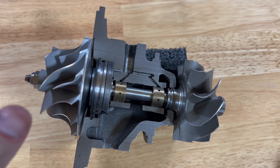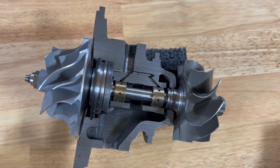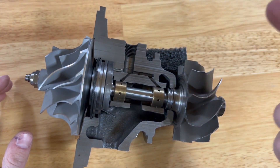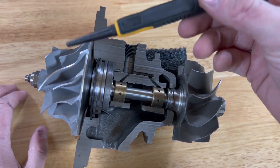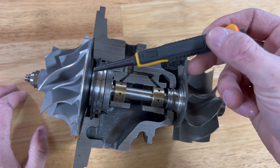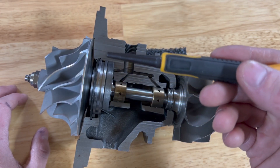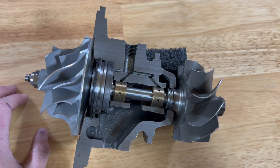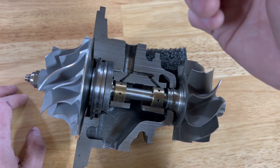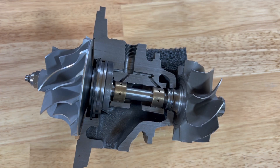One more point: compound turbochargers. If you have a small charger and a big charger over the top of it, the small charger is going to build boost and start drawing air before the big charger does. That big charger will be under vacuum until it starts building boost, because the smaller charger is pulling air through it. This can cause vacuum on the larger charger, pulling oil through the seal. So if you have a compound turbo setup and your large charger has oil on the compressor wheel, that is pretty normal — it's because of the vacuum the smaller charger creates.